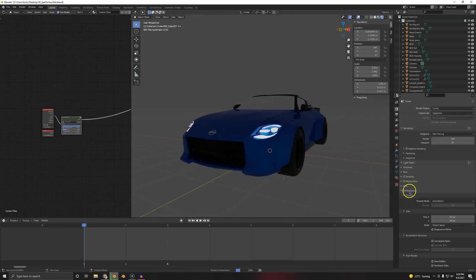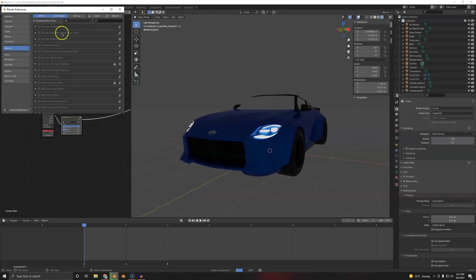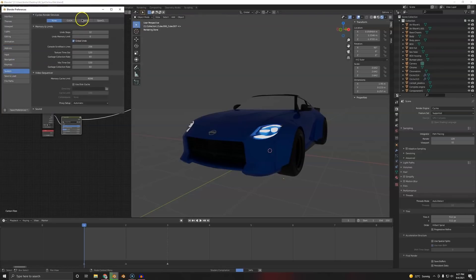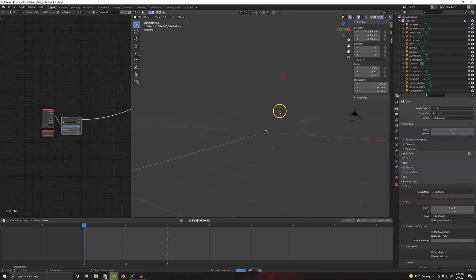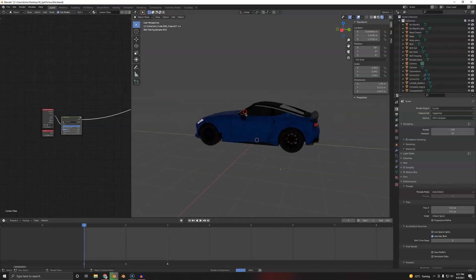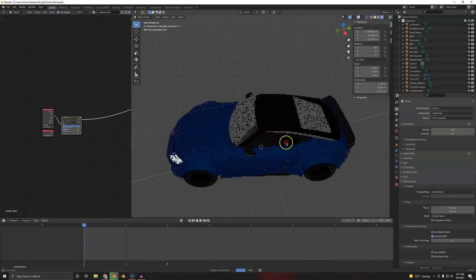Let's render. We're going to go to Cycles, GPU, and Performance — 512 by 512 tile size. That's a rule-of-thumb setting that's probably the best without doing calculations and optics. Now it renders way faster. The other scene, I don't even want to show you — it rendered very slow.